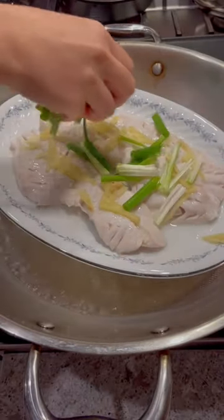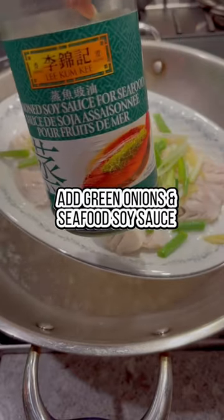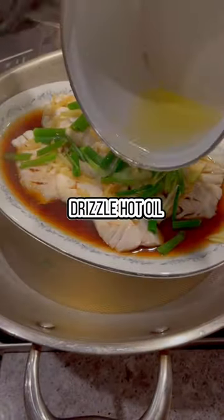You're also gonna drizzle some seafood soy sauce. This soy sauce is not as salty as your regular soy sauce — if you love eating fish like I do, this is definitely one sauce you need to have in your pantry. Cover and steam for two minutes, then you're gonna drizzle some hot oil on top.